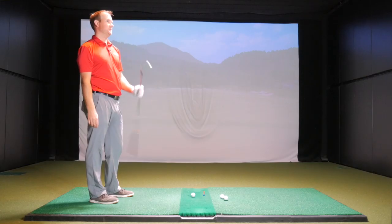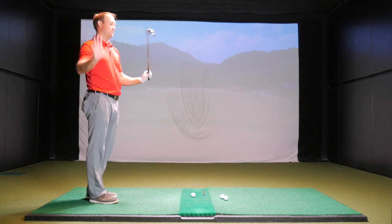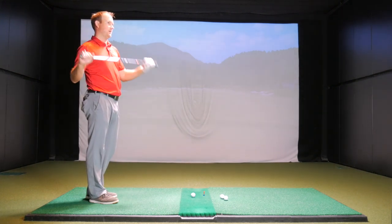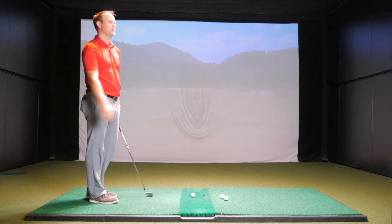Let's get after it! Okay Thomas, what are we starting with? The 2019 P790. And what shaft are you playing? Project X LZ 6.5, 125 grams — it's what I've been playing in my clubs for the last couple of years. So we'll test both heads with the same golf shaft, no bias.